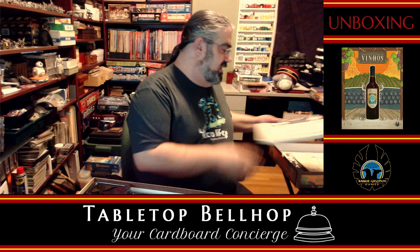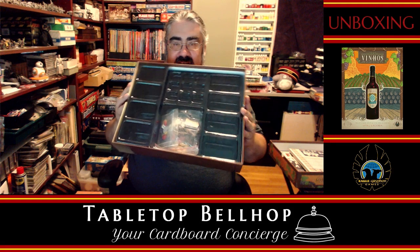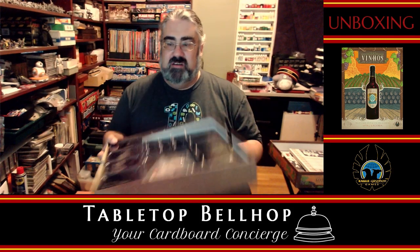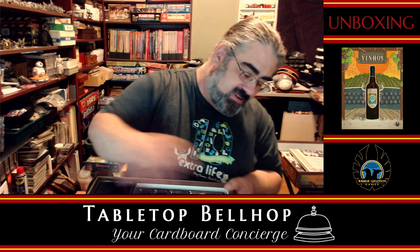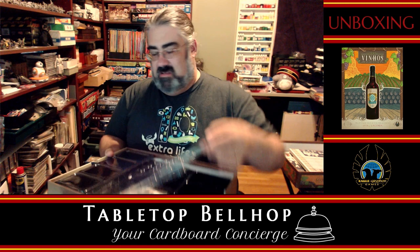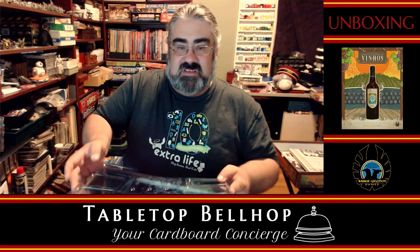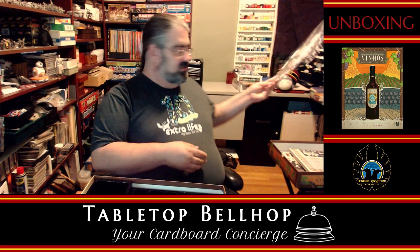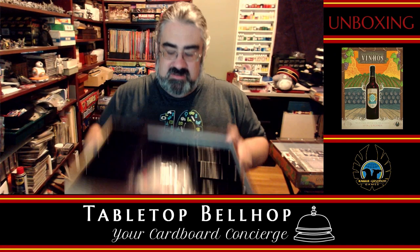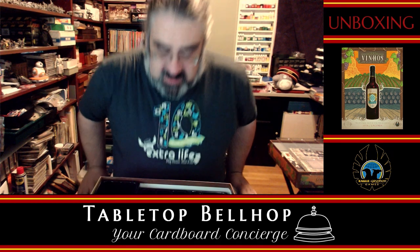I know this is the Deluxe Edition — what a nice touch. There's a spot for everything; I really like that. There's even a lid so components don't spill, and a notch to be able to get to it — and another notch on the other side. Bonus points, Eagle Griffin, bonus points for this. I kind of wish I knew where all this stuff goes because I just sorted it as I was opening it, but I don't.